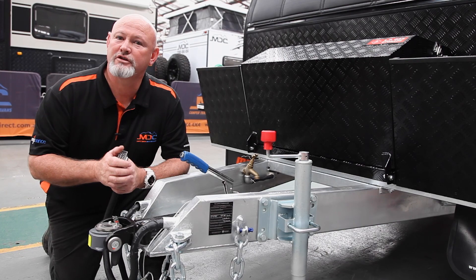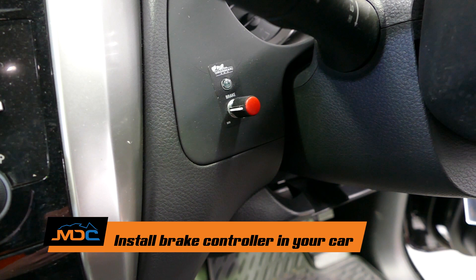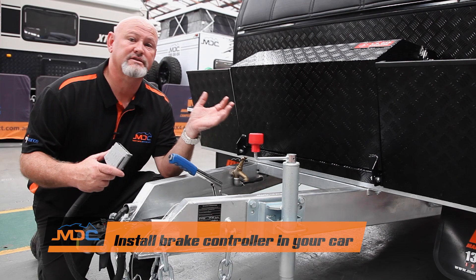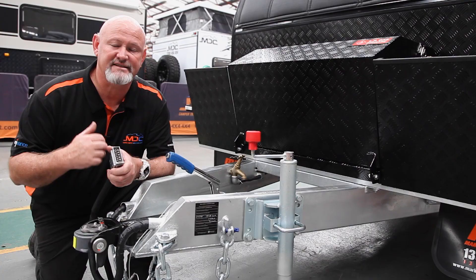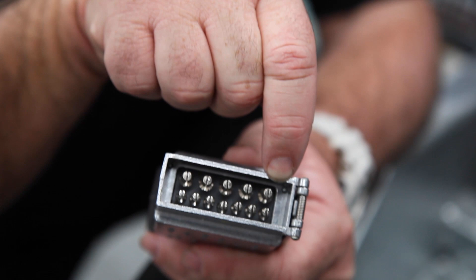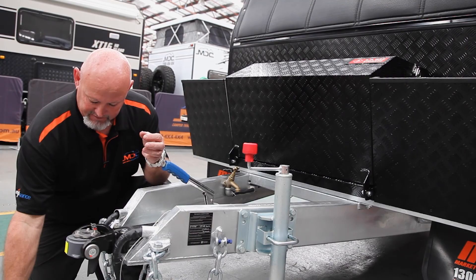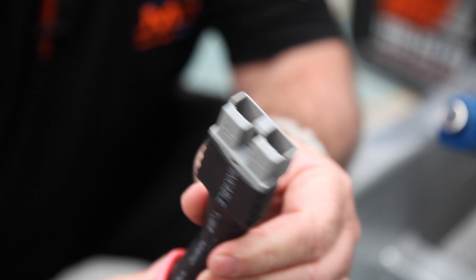To start our journey, we're going to talk about things that you do before you come and pick up your van. One: make sure that you've got a brake controller in your car — it will assist the brakes on your van. You also need a 12-pin plug, which has the bottom seven the same as a normal flat seven, but with an extra wire to pin 12 that gives you power for your breakaway system. The other thing is your 50-amp Anderson plug, which helps with charging your batteries so you've got a full battery when you arrive.